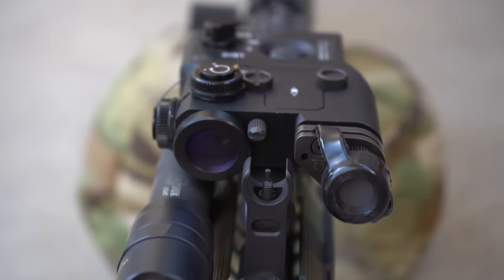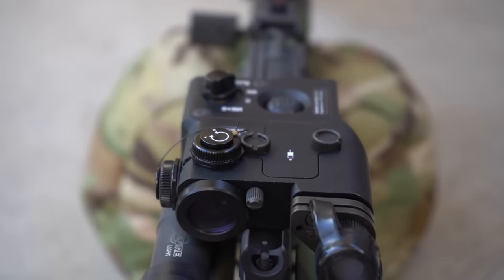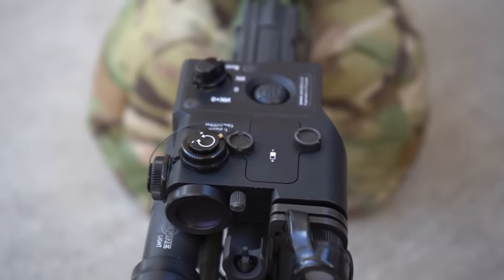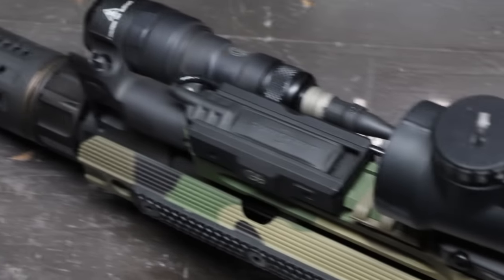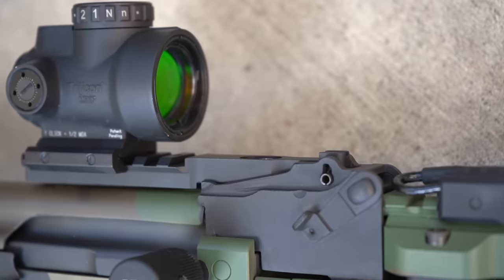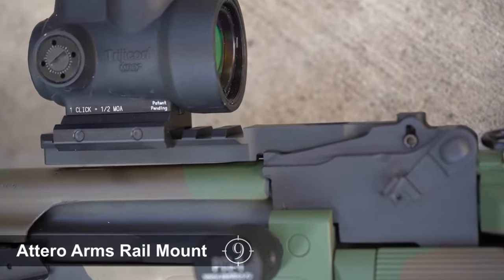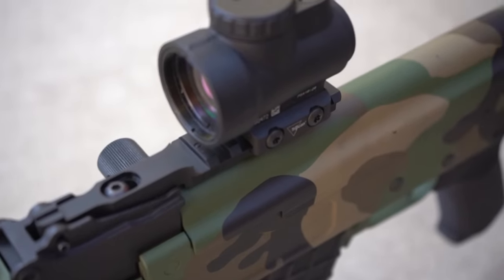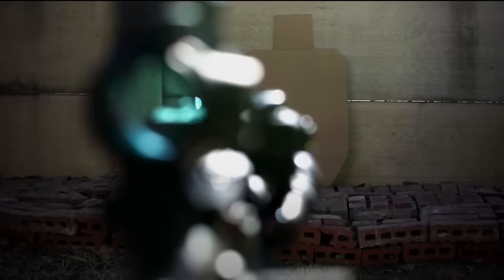A quick side note: we've had some questions as to whether the heat from the gas tube has caused issues with the laser. As of current, no — but we've also not torture tested the setup to see when the heat will become too much of an issue. To allow us to mount the IR unit at the 12 o'clock position, we've moved our Trijicon MRO optic off the gas tube and onto the Atero Arms Picatinny mount. By choosing the Picatinny mount version of the rear sight optic mount, we were able to gain the perfect height to see over the top of the IR unit with the dot.